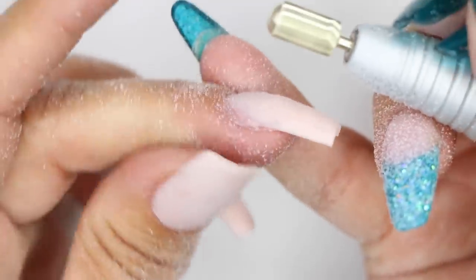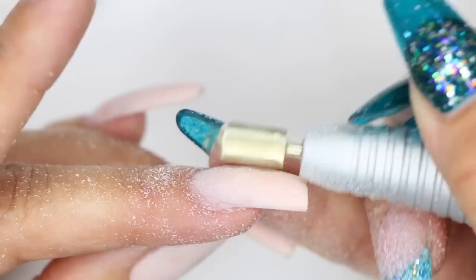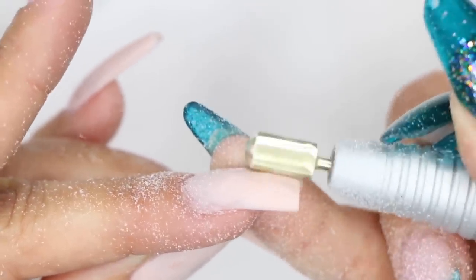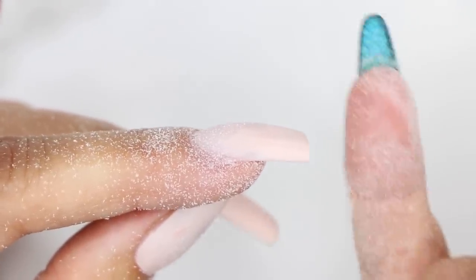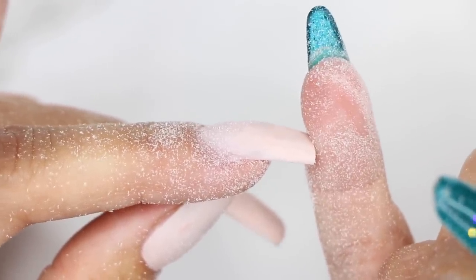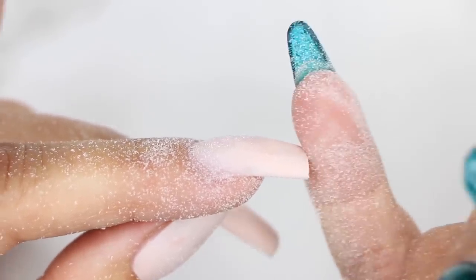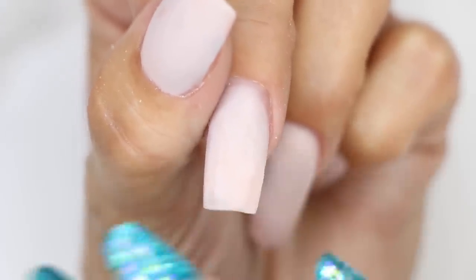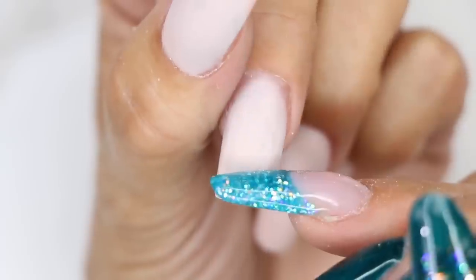I'm going to turn my nail and look at that upper arch, and if there's anything that needs to be taken down, this is my time to do it. At this point, I've taken down the length and I've taken down the bulk of the thickness. Now I'm ready to go ahead and switch my bit out to my medium arbor band for prep for my fill, and we're good to go. I've shortened the nail with my electric file, made sure the tip is not too thick, and taken down the upper arch where needed.